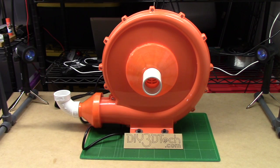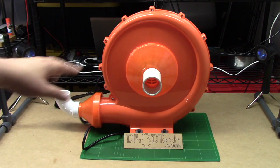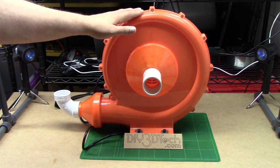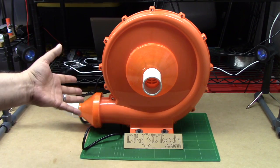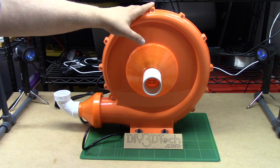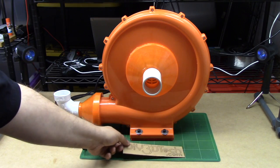Welcome to this edition of DIY3DTech.com. In this episode I want to do an update to an earlier video where I did the unboxing of this. I pretty much got this unit assembled and there seemed to be a lot of interest in this, so I wanted to follow this up as I go through the build process, which the build process is basically done.